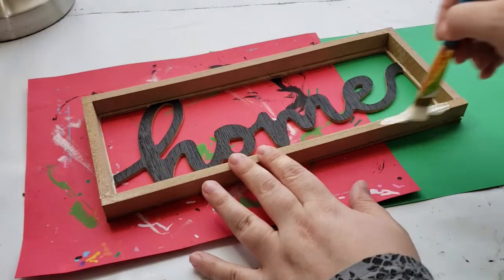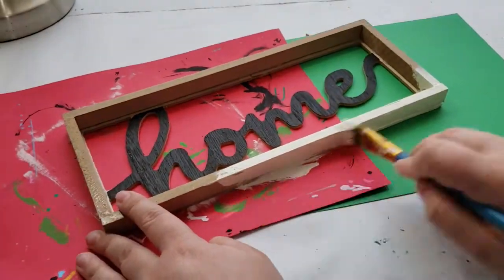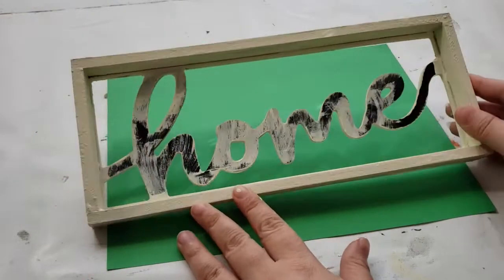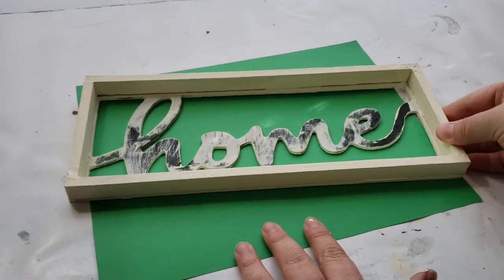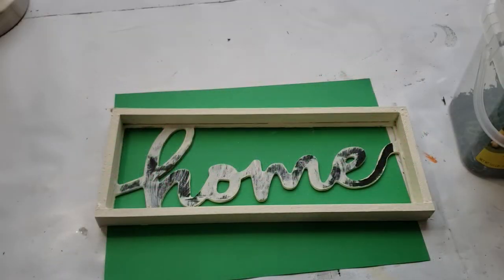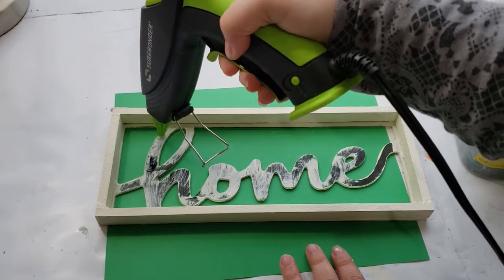Next it's time to paint this piece. I give it two coats of my favorite chalk paint color so far this year, which is called Sheepskin — it's this creamy white color that I absolutely love. Here is the sign totally painted. I gave it two coats of paint and also painted the back. I did leave the home part unpainted because we are going to be covering that next.